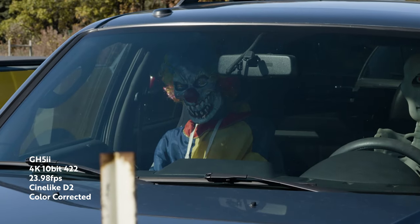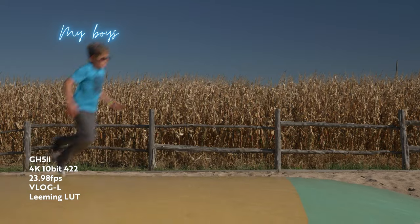The GH5 Mark II — a review video. Thank you, Lumix, for sending me the GH5 II to test out.